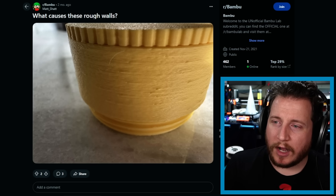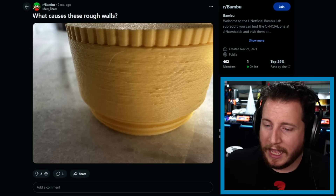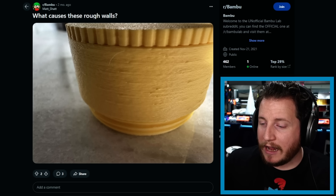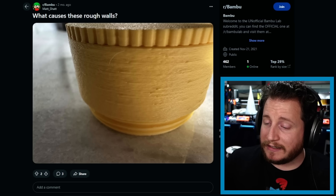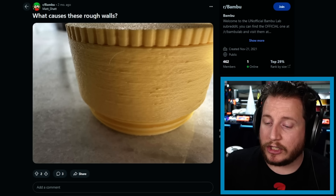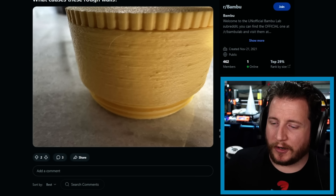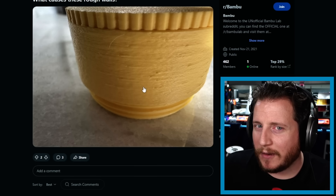What causes these rough walls? It's on a brand new P1S — maybe five hours of print time — with a brand new roll of Polyterra right out of the bag in a 20% relative humidity climate. Manual calibration was done in Orca with both right-angle and line tests, a slight K-factor was applied, and all other settings are stock except fuzzy skin at 0.07. This looks like over-extrusion, but the individual figured out their issue: it was the seam set to random, which can allow filament to ooze out from back pressure. Aligned seams help, but fuzzy skin also has some impact, so be careful with that.